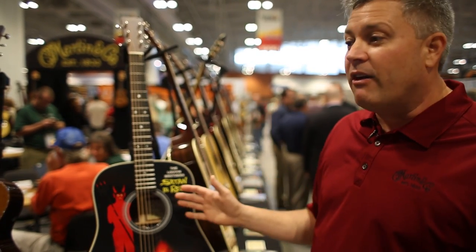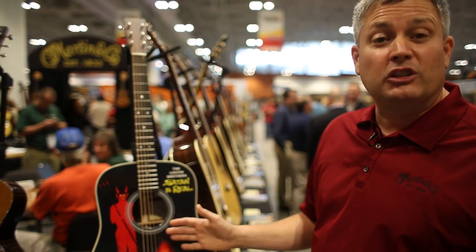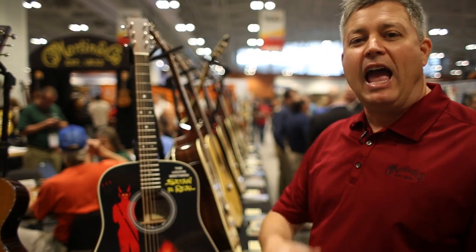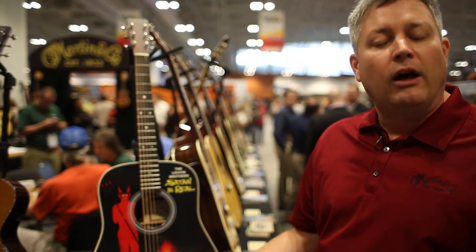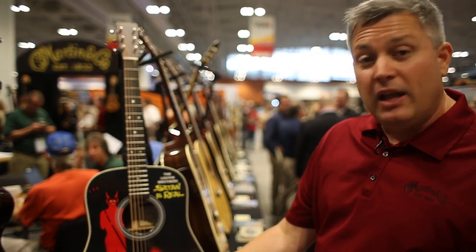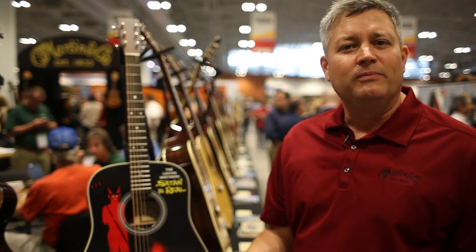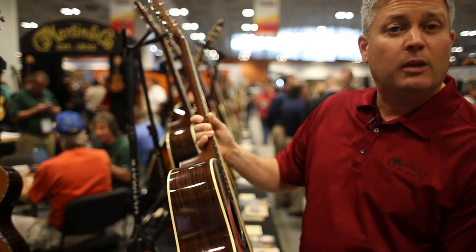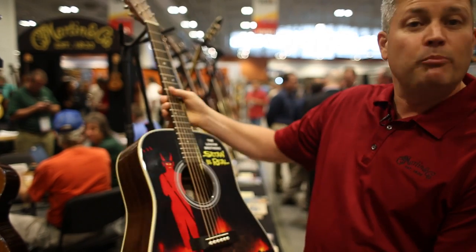It's a D-28 CFM IV 1955, if any of you are out there keeping score on your scorecard. A very, very substantial guitar underneath — rearward-shifted non-scalloped braces. After 1944 in the war the braces were moved back to protect the bridge, so it has a very focused tone, but it's updated with a very modern and sleek playable neck. The Lubin Brothers D-28.